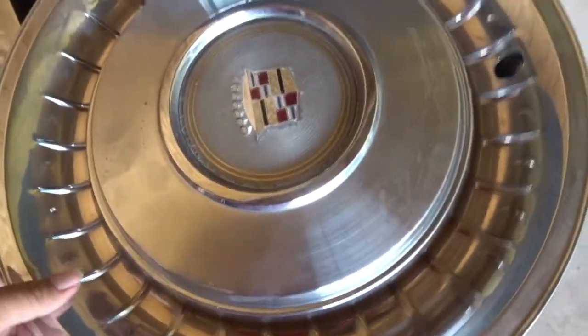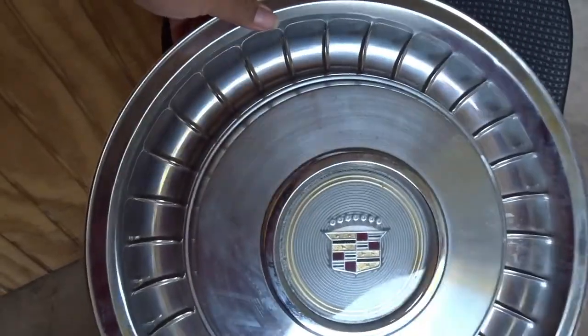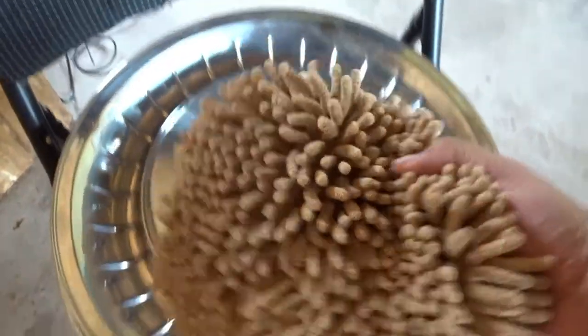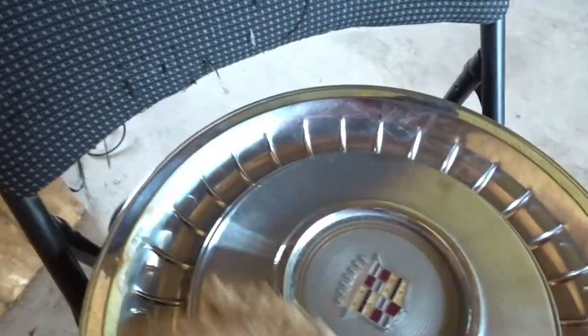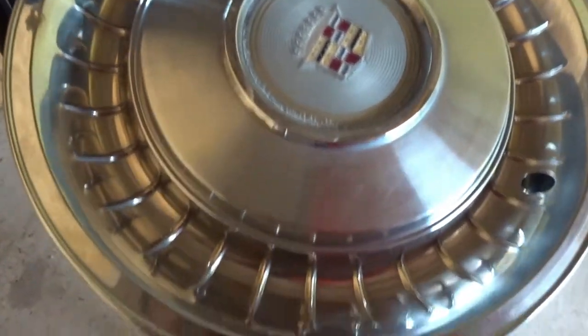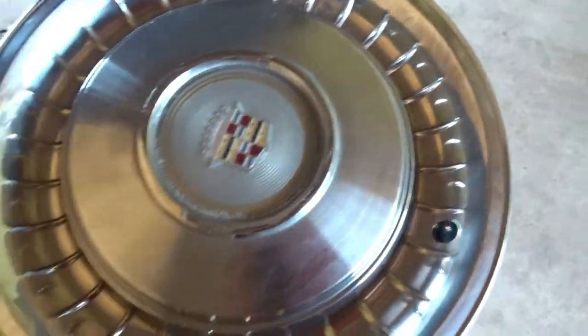Don't mind the mess, but these are the hubcaps. As you can see, they're old school. They're a little dirty but we don't need to do any major cleaning. All we're going to do is knock some of that dust off. They don't have a lot of grooves or spokes or nothing, so it's very easy to clean. We'll be cleaning these after I put them on — I'd rather do it that way anyway because I'm probably gonna wash the whole car, but that's another video. We're gonna go ahead and install them and see how they look.